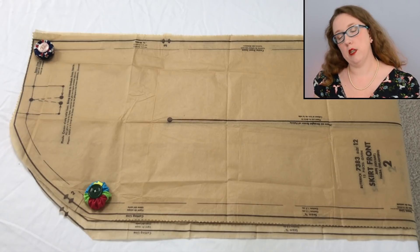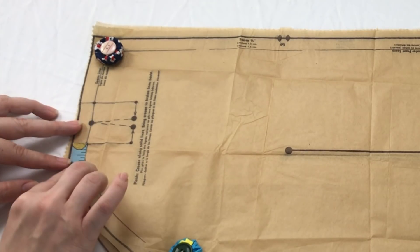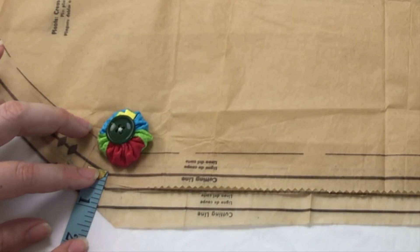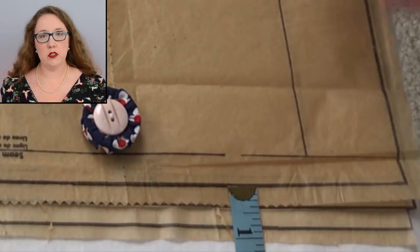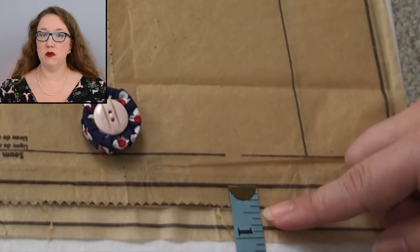Now for the skirt front, piece number two, I've lined up the very center front and we'll be measuring out along the sides. The pleating doesn't seem to have moved — except maybe a sixteenth of an inch, really negligible. Looking here on the sides right at this pinnacle, they're on an angle. From the 12 to the 14 it looks like we're at three-eighths of an inch, and from the 14 to the 16 we're holding that half-inch difference. I figured it would be an even number between each size, but it looks like on the smaller sizes they adjusted slightly smaller.